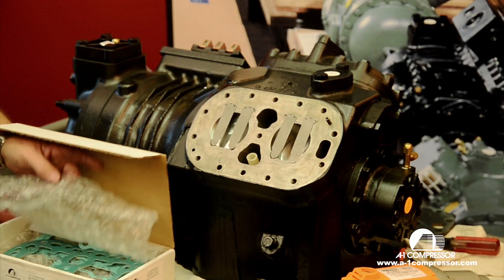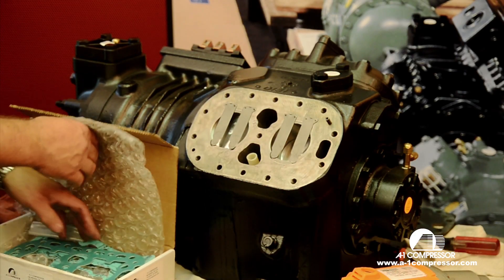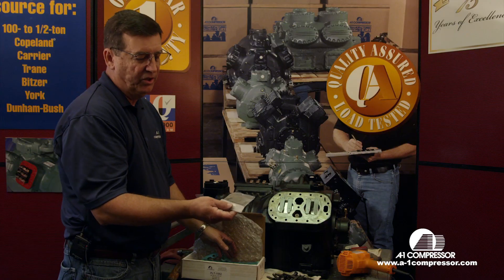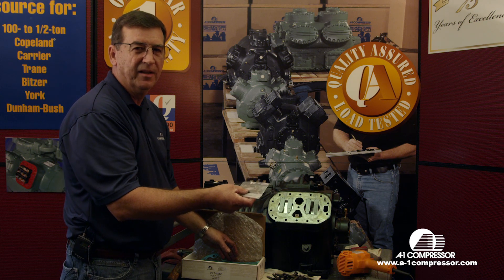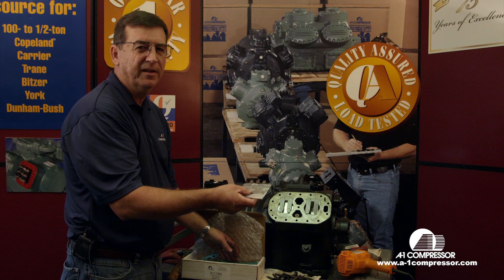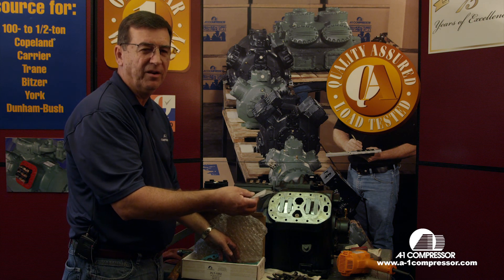We're going to open our valve plate box. This is a new reed pack that comes with new pins. I really don't recommend changing the pins — they're hard to get out. They're case hardened, and if you break one, it's just a hard thing to get out.